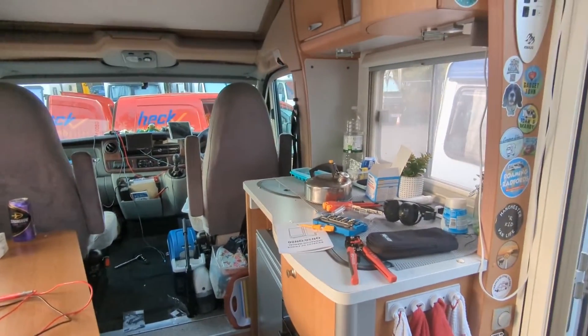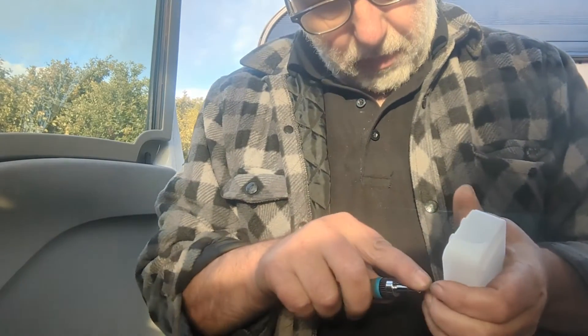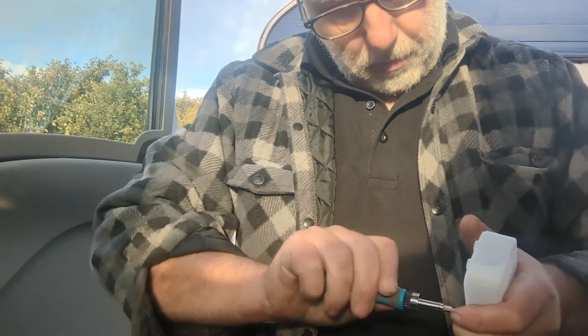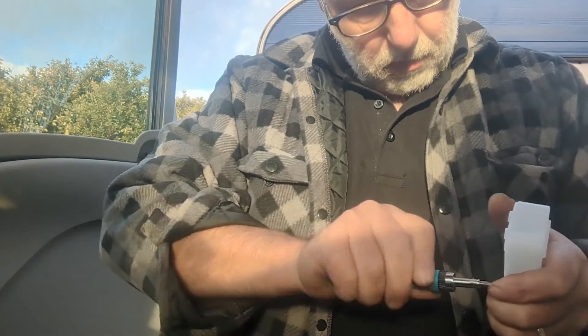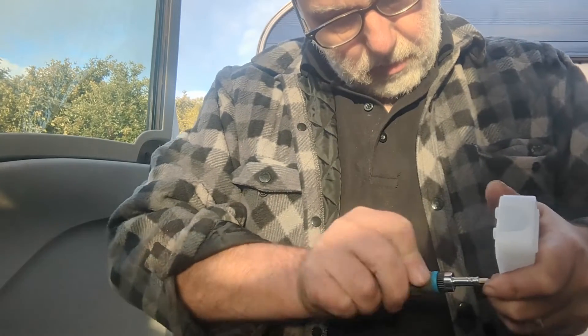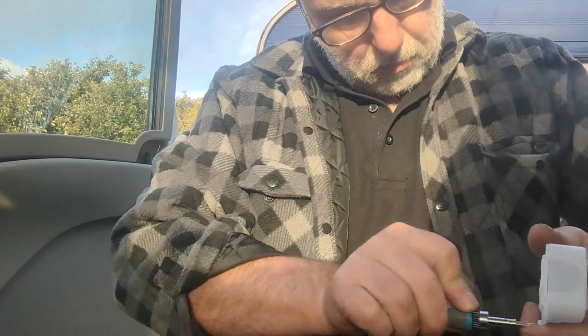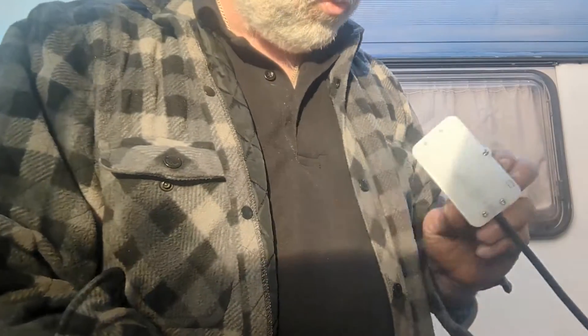Better start clearing up this mess I've made. We still have a 240 volt cable that powered the fridge on hookup. Any electricians will know that to get to live items you need to use either a key or a tool. There we are, we're all safe.